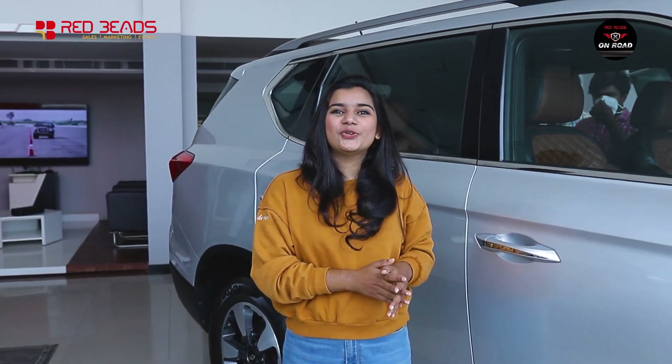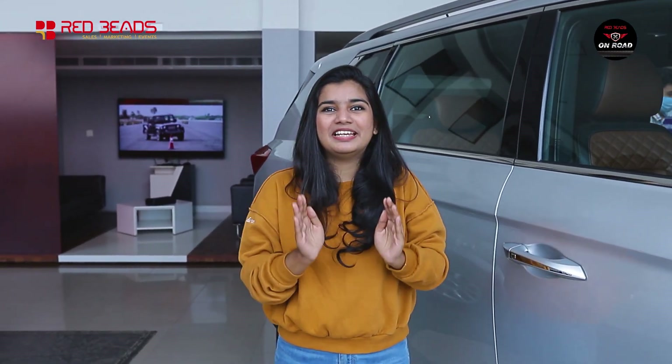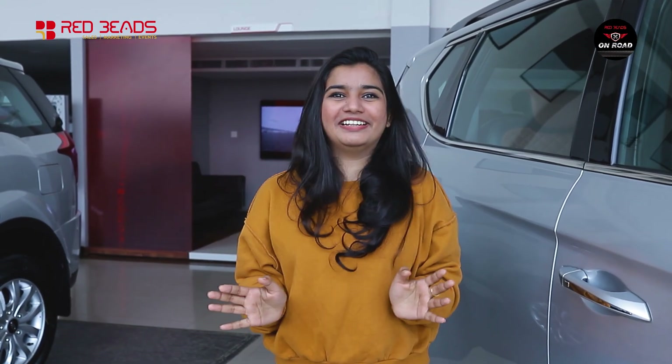Welcome back to our channel Red Beats Owned Road. Today we are going to enjoy our Mahindra Alturas G4 walkaround. Let's go.